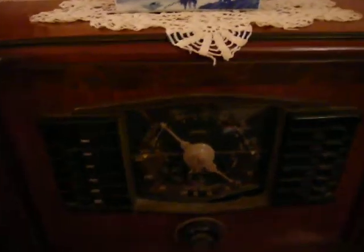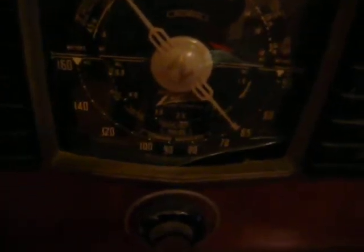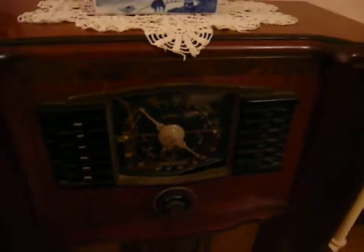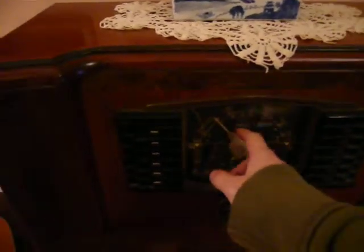The issue with this set is actually in the dial. The glass is broken, and I have not been able to find a replacement for it. Several online places do sell dial glass, but this is a convex piece, and it seems to be very difficult to get.